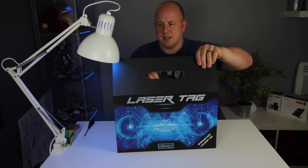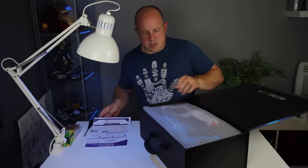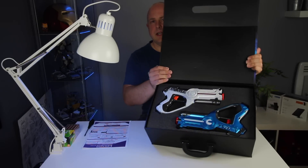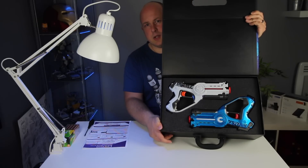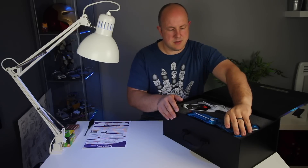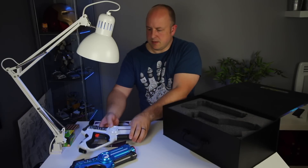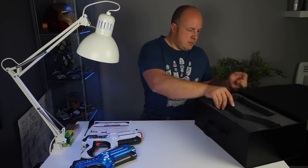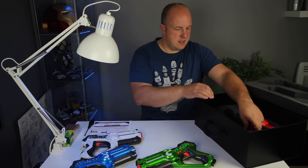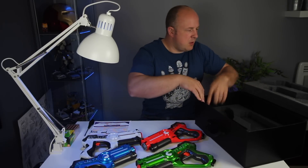So let's open up the box. It's just a cardboard box with a magnet top. Inside is a quick start guide, and it's pretty simple — a box with some foam padding. There are two layers: on the top we have a blue gun and a white gun. Let's get those out. Underneath there's just some polystyrene at the bottom.